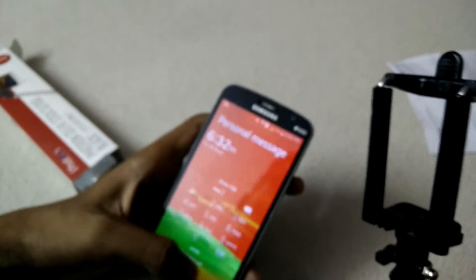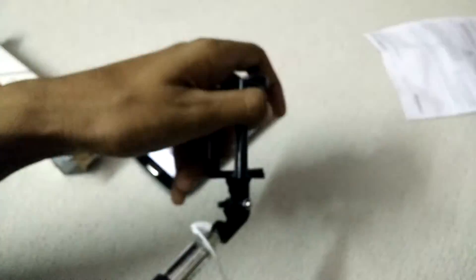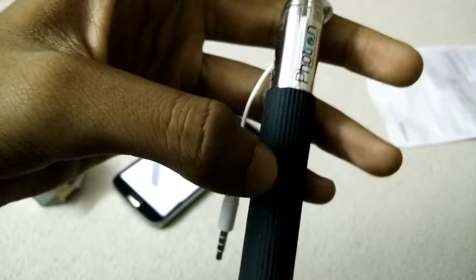For the money we paid, it is totally very good. Let's take my Samsung Grand 2 — unlock it and go to the camera. This is the button that you use to take photos. Let's connect the phone — you plug this into the phone's socket like this.